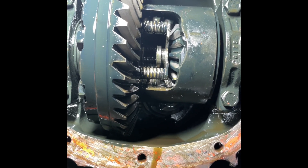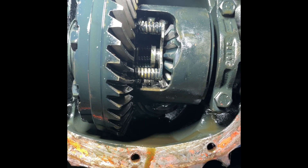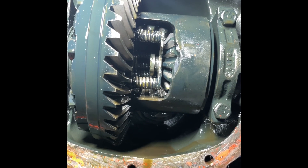So we slide in the new replacement axle, and we're going to put the C-clip in. And I'll put the middle pin with the bolt, and we're good.